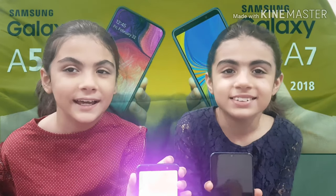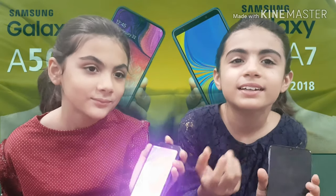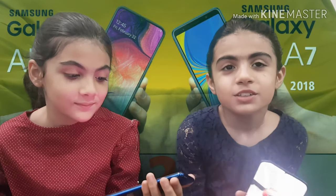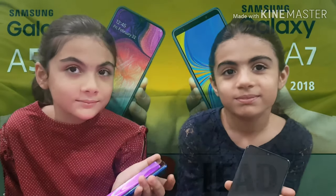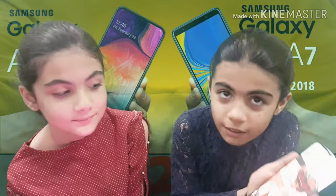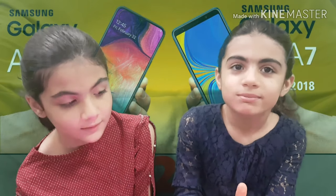Welcome to Paytiny Sisters Shared Labs! Today we're doing a showcase and comparison of two phones. She has the Samsung A7 and I have the Samsung A50. We chose these because they're similar in the mid-range price — they have features of expensive phones but are affordable for general daily usage, so general people can afford them too. Okay, let's start!